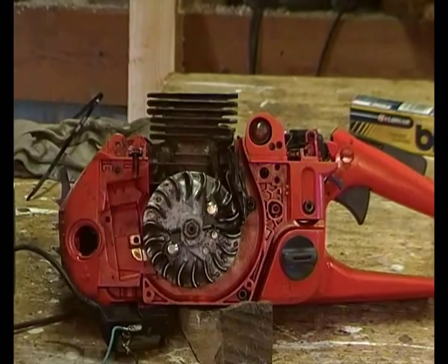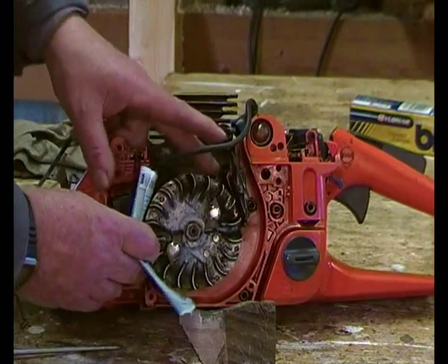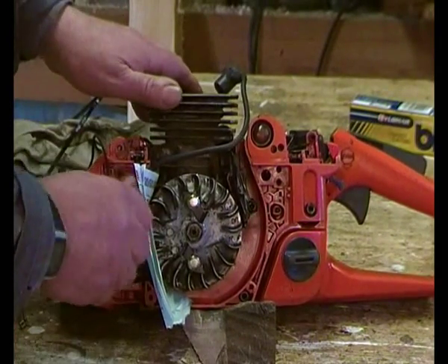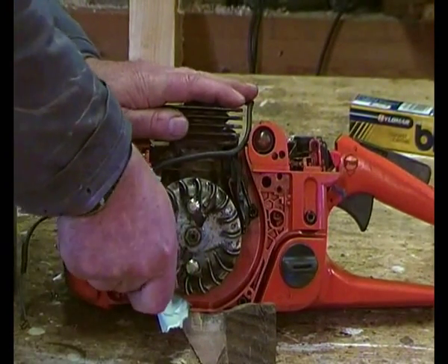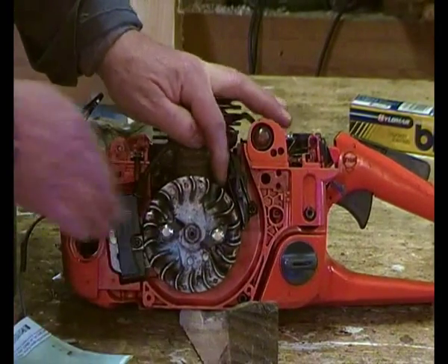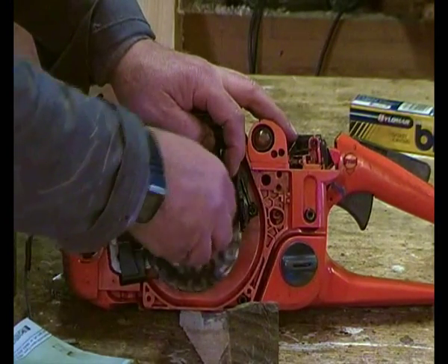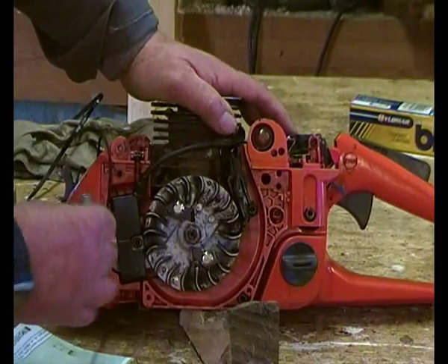I'm just going to fit the ignition unit - it's in place but not tight. We've got two thicknesses of paper here as a gap gauge. Move the magnets round to there - did you hear that click? The ignition unit then pulls forward. Tighten the screws up, then take the paper out. Roll forward and make sure nothing is actually touching. If it's contacting or scraping something is wrong, but that's fine - so that's the ignition unit in place.